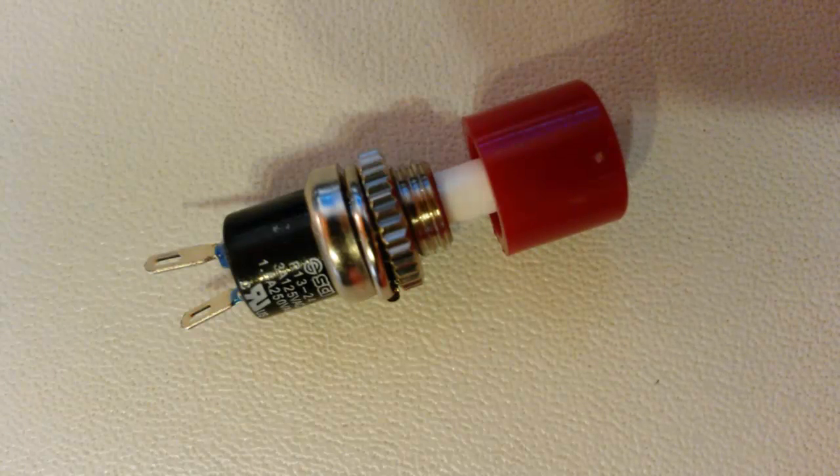What is going on everyone? My name is Codamore and welcome back to electronics episode 18. In this episode we are briefly going to talk about buttons and then we're going to learn what a potentiometer is and how to use them.